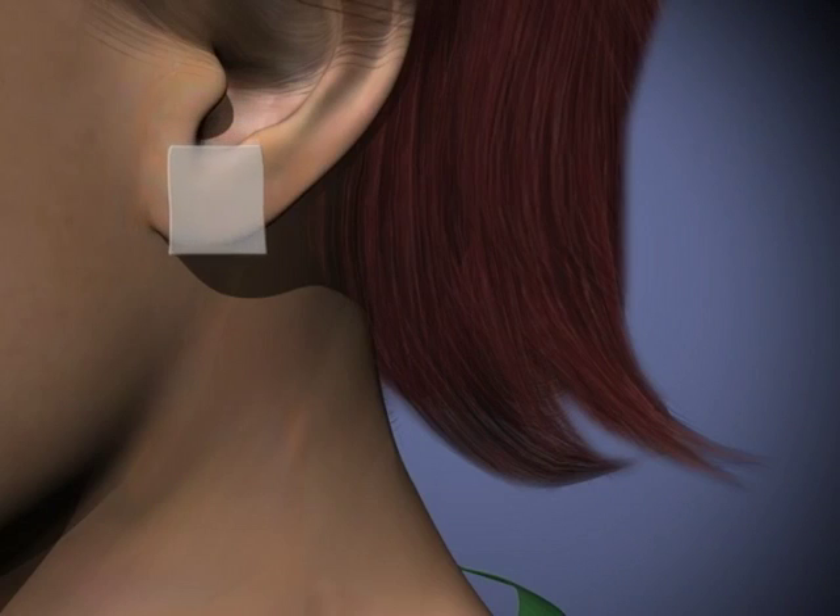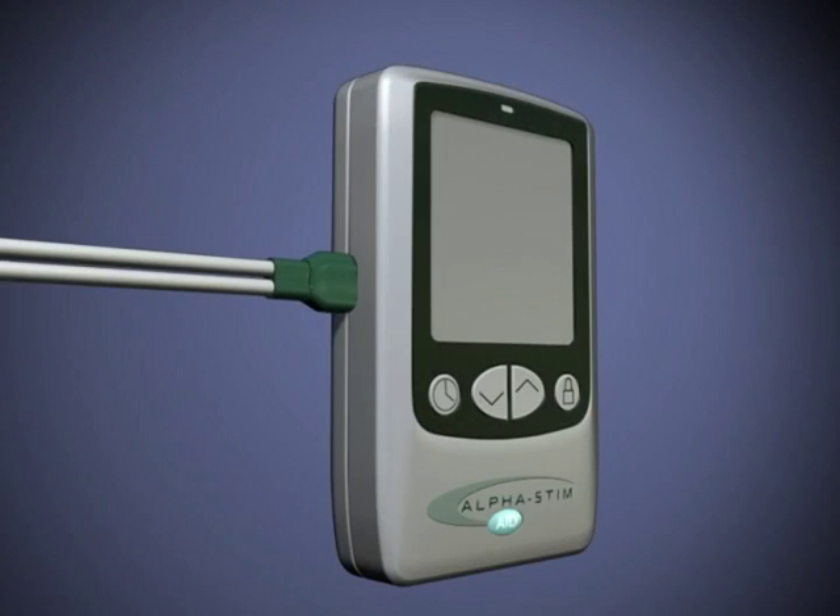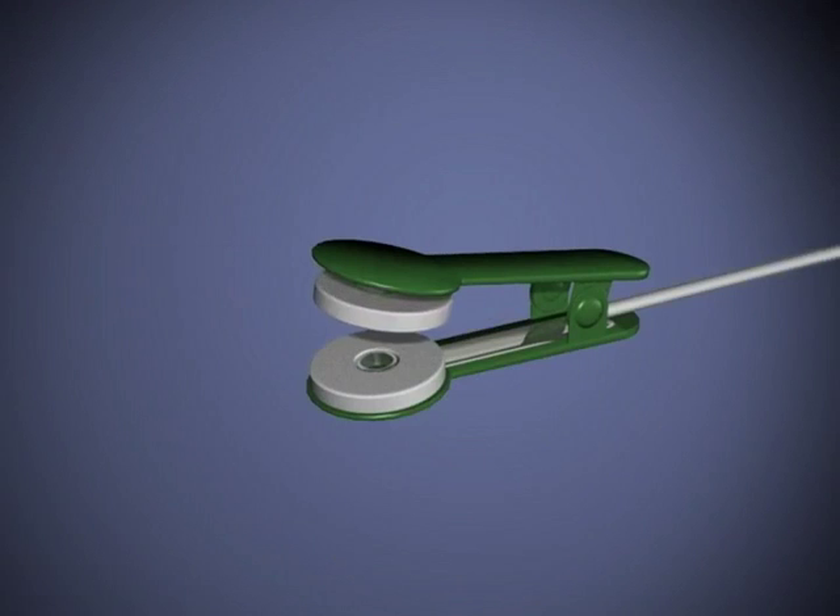Clean skin of ear lobes with mild soap and water or alcohol wipes and allow them to dry. Plug the dual connector end of ear clip wires into the jack. Remove old ear clip electrode pads if present, and attach four new ear clip electrode pads.